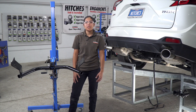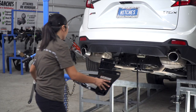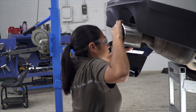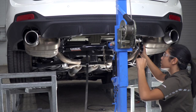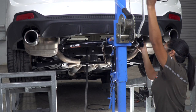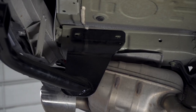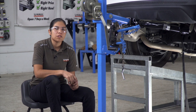I'm going to be using a U-Haul exclusive hitch jack. If you don't have one at home, it is a good idea to get an extra set of hands, as the hitch can get very heavy. So let's go ahead and get it into position. Now that we have the hitch into position, we can go ahead and install our hardware.